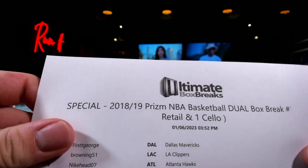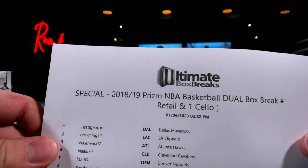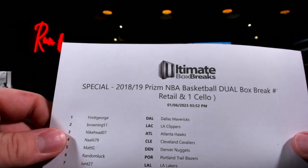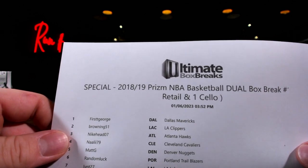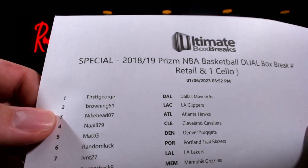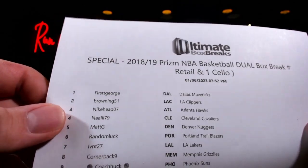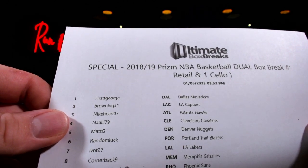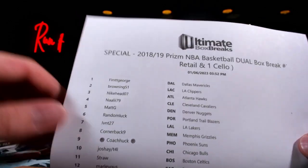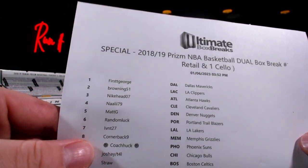Here it is, the 18-19 special — we got the dual box break. It's one of the retails and one of the cello boxes. You know who we're looking for: Luka up top. First tee got that spot. Browning with the Clippers looking for SGA, I think, and Nike Head looking for that good old Trae Young.